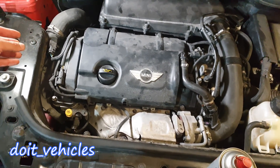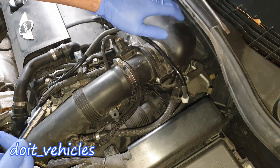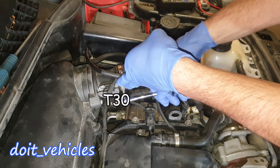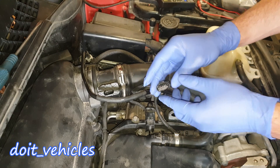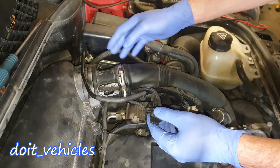Today I'm going to show you how to test these because they are very important, especially on these turbocharged engines where temperature of the air is very very important. With the T30, remove this bolt which holds the mass air flow sensor on the air filter housing. The second bolt is on the other side — remove it. It's a four wire connector, which means that the mass air flow sensor is separate from the intake air temperature sensor.